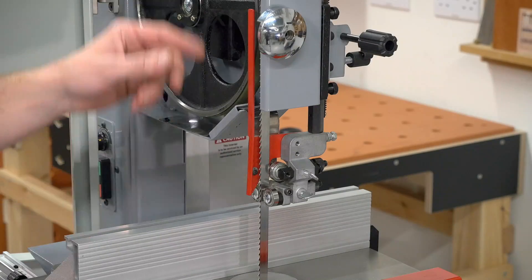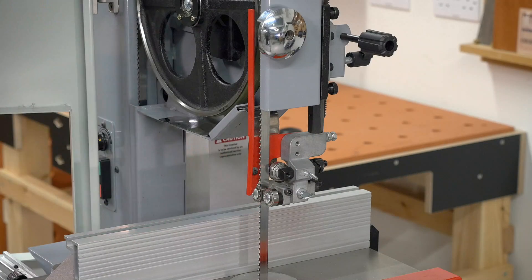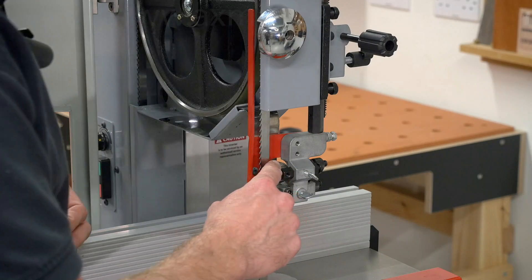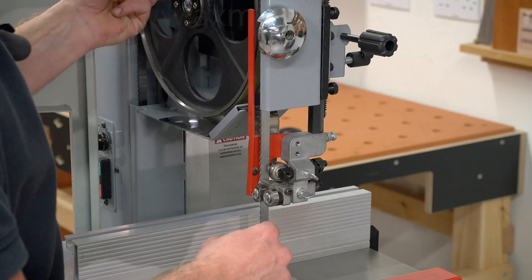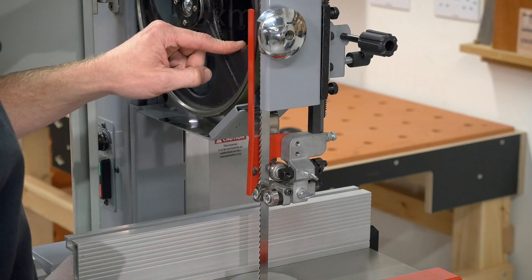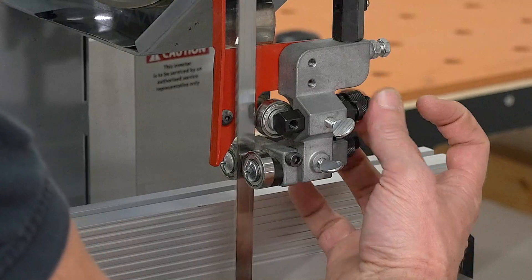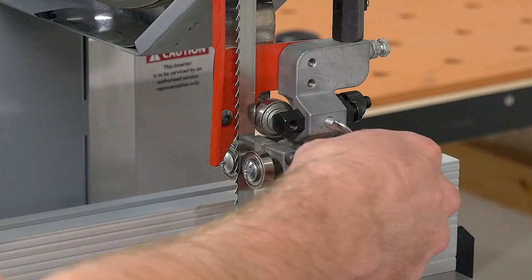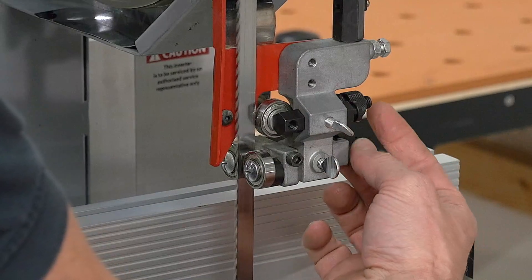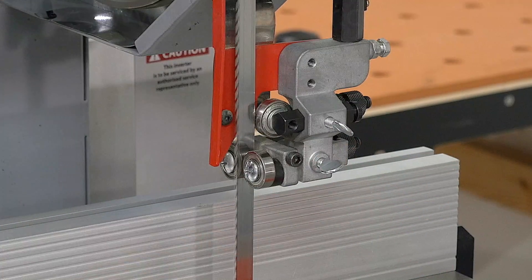With the blade guide removed, it gives good access to the guides. The guides are all bearing guided, so we've got one thrust bearing working in the same motion as the blade direction, same with these two side bearings. The position of this thrust bearing can be moved forward and backwards with that adjuster and locked in position. Same for the two side bearings — they can move forward and back together, depending on the width of your blade.